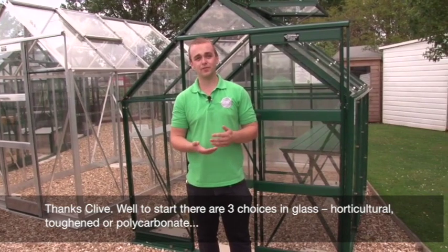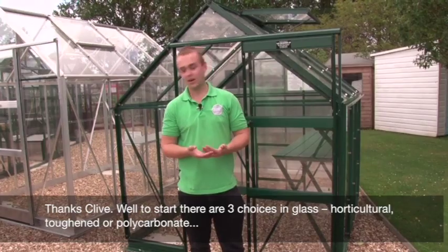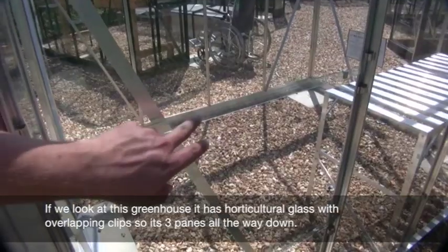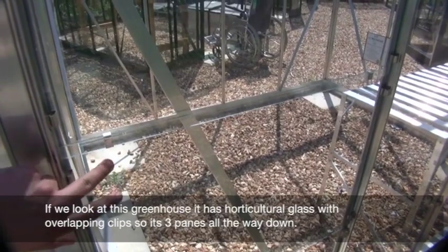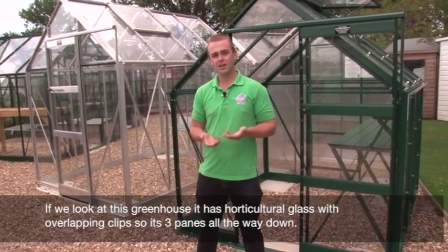To start with, there are three different types of glass you can get: horticultural glass, toughened, or polycarbonate. This one here has horticultural glass with overlapping clips in three panes all the way down. However, I wouldn't really suggest it if you have small children, as it does break up into sharp shards and can be quite dangerous.